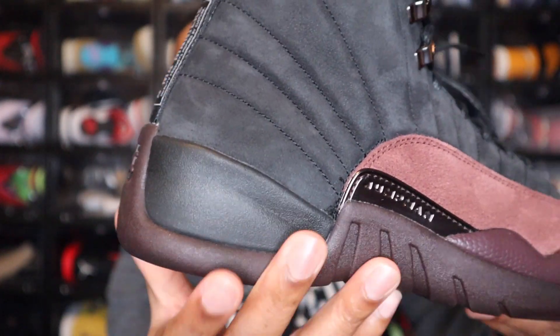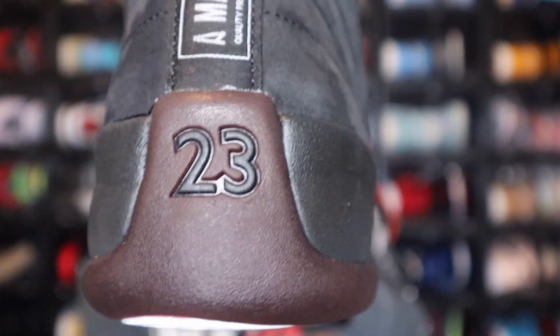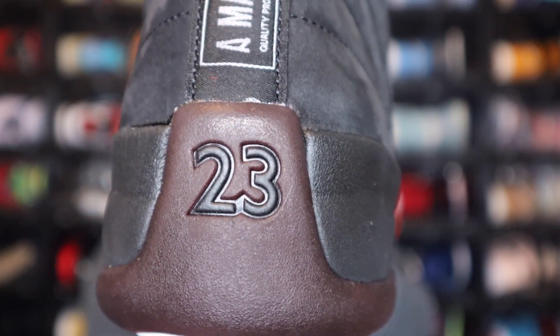You do see black pieces right here as well, and then on the back side of the ankle you do see the 23 in black as well.